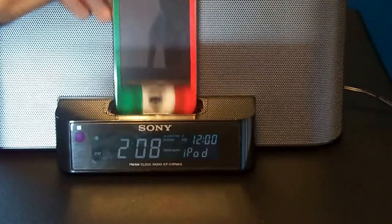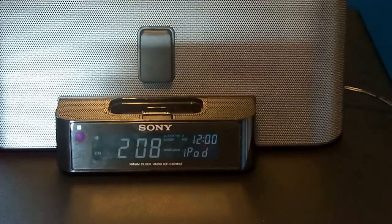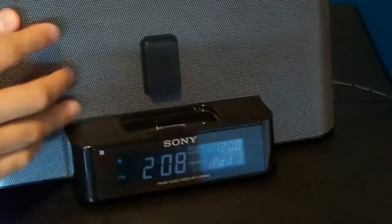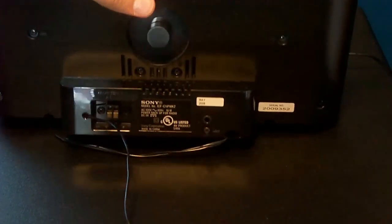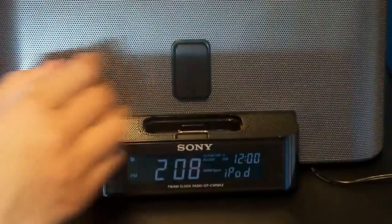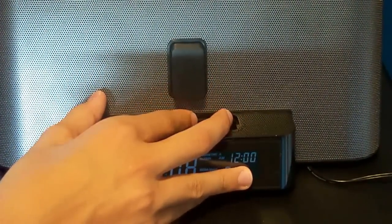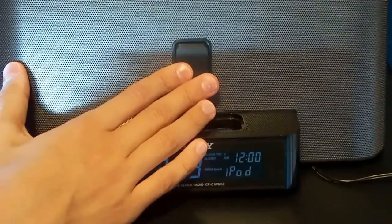It does support all the iPod models. Without even having a dock, it supports all iPod models — if you turn it around, there's a little switch that brings a little bar up and down, so it basically fits with all the iPods.